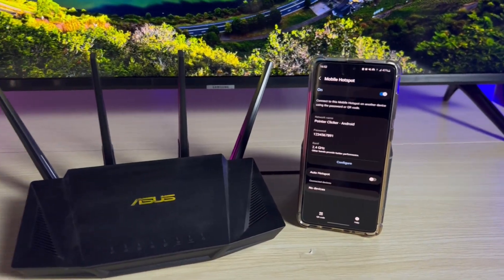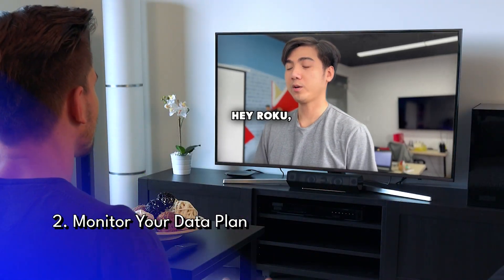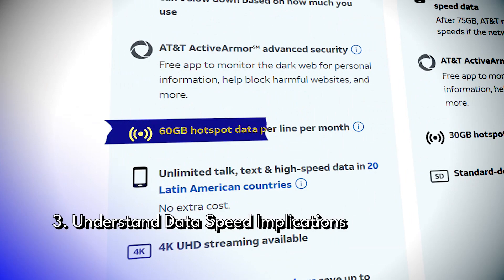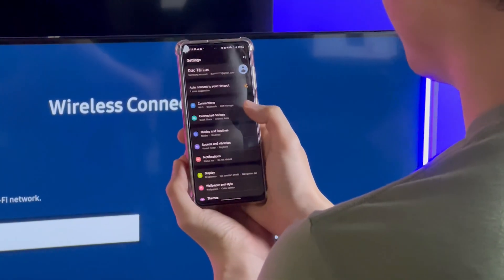Especially, streaming on a smart TV via a mobile hotspot can consume a huge amount of data. So ensure you have an adequate data plan to support your viewing habits without incurring extra charges or facing throttled speeds. Your streaming quality depends on how fast your mobile data is — be aware of your plan's speed limitations, as higher resolutions like 4K streaming definitely require faster data speeds to avoid buffering.